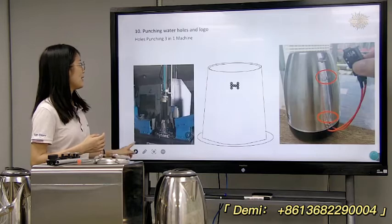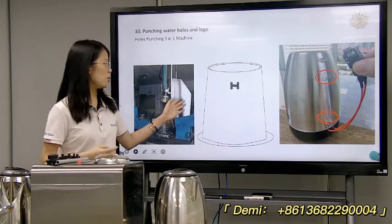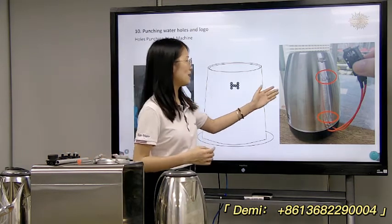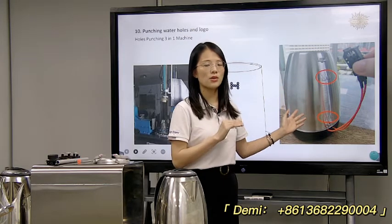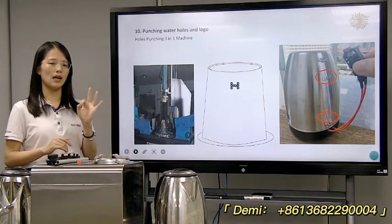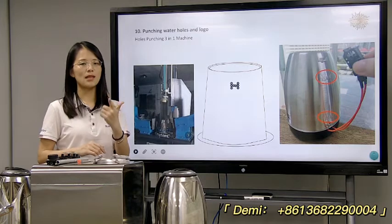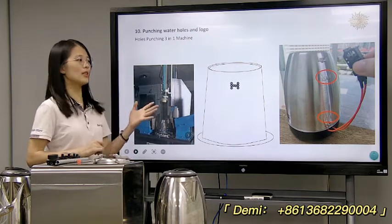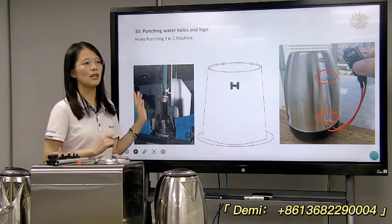Next is the waterhole punching and stamping — this is the maximum and minimum water level logo. In this machine, you can make three parts in one go: first is the waterhole, then the maximum logo, and the minimum logo. Three in one go on this machine — very high capacity and saves labor cost.